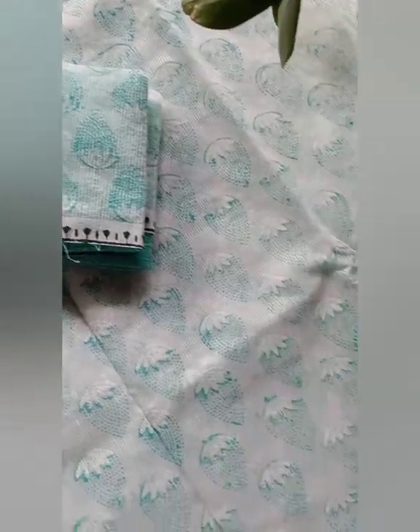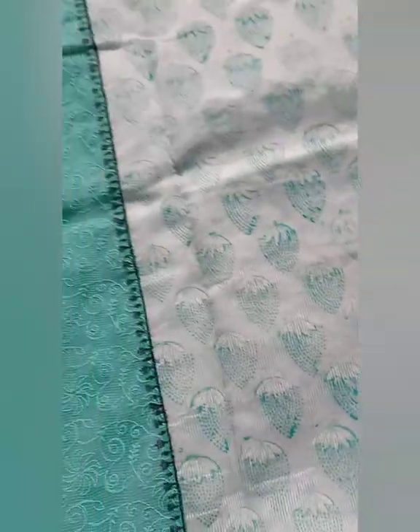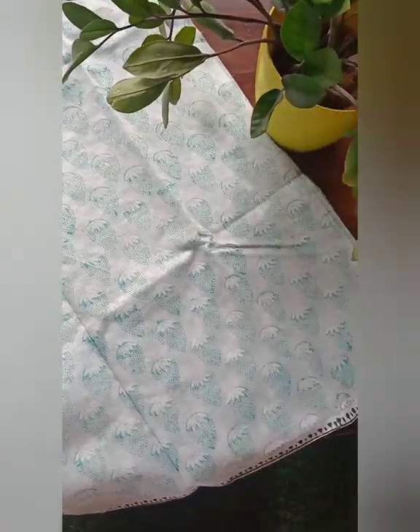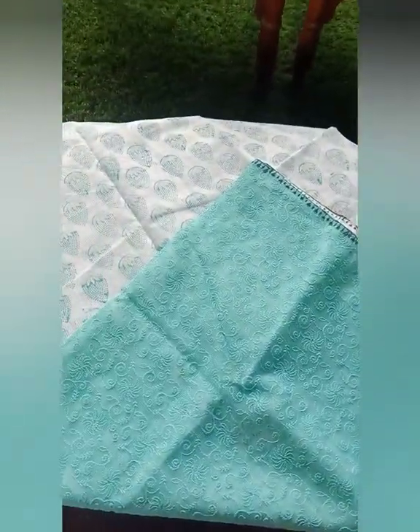The first one I have for you today is a white and sea green combination — very subtle but a very classy and elegant combination. What I'm opening right now is the blouse piece, which is completely thread worked in sea green. It also has a border with the same print as the body of the sari, which you can use for the sleeves or for any kind of designing as per your choice. The body of the sari has green prints on it, and the pallu is completely thread worked just like the blouse piece — both in a beautiful sea green thread work design.